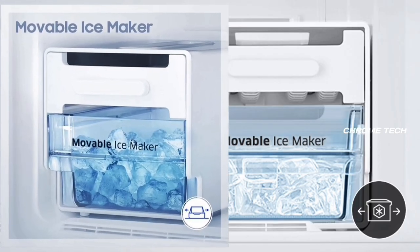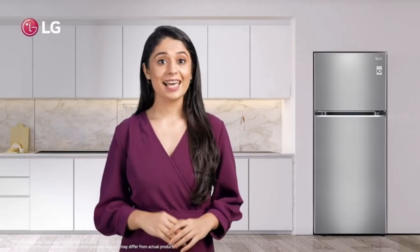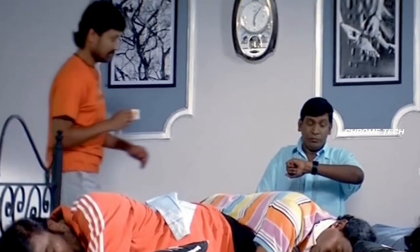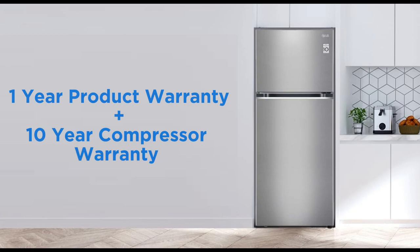This fridge comes with a twist ice maker. You can make ice very easily with it. We also have a warranty for LG products — the compressor comes with a 10-year warranty.